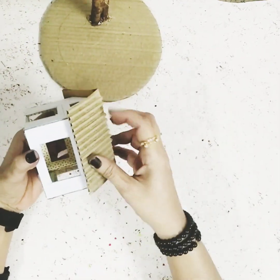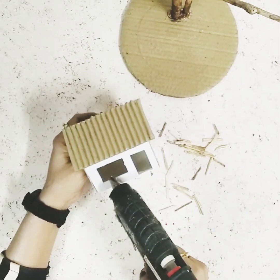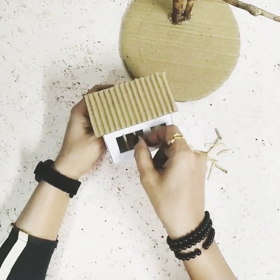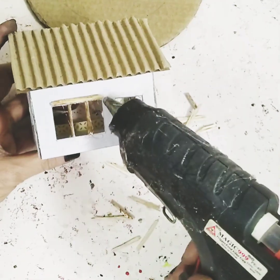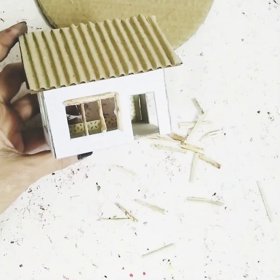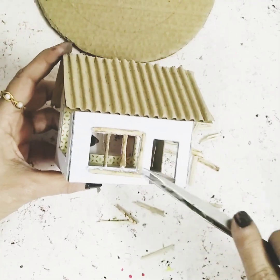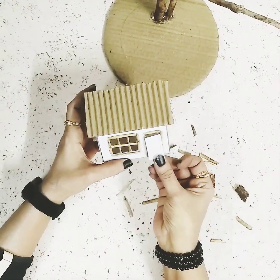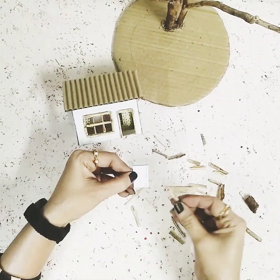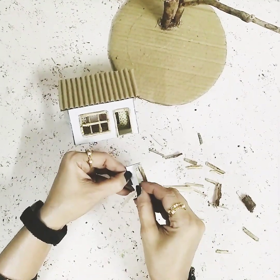Now I've taken some tiny pieces of wooden sticks — you can also use toothpicks instead — and you just have to stick them on the doors and the windows. Since we are making a treehouse, I decided to go for a very nice old style, using mostly everything made out of wood or textured with a wood effect. I'll take the door cutout and start sticking these tiny pieces of wooden stick on top of it to cover the door completely.